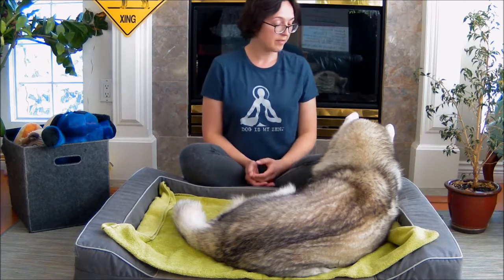Before starting any bodywork or massage session, I always ask the dog their permission. I do that by placing my hand on my dog's shoulder and in my mind connecting and asking their permission. You want to see your dog relaxed, maybe rolling onto their hip and open to the idea of having work done on their body. If they move away or walk away, they're not in the mood — just let them be and try again another time when they feel more cooperative.